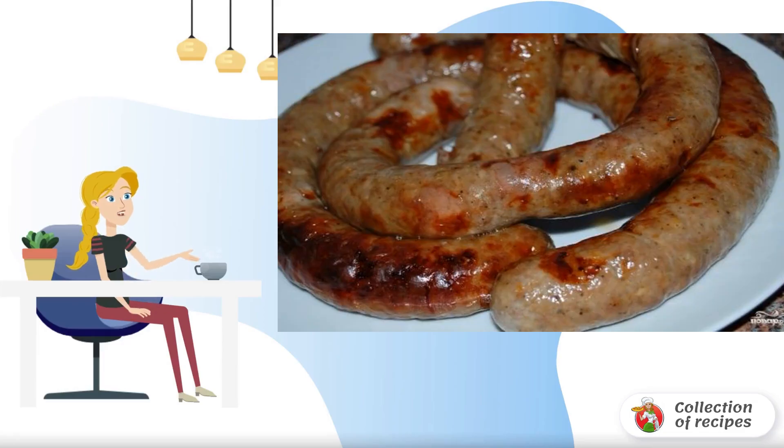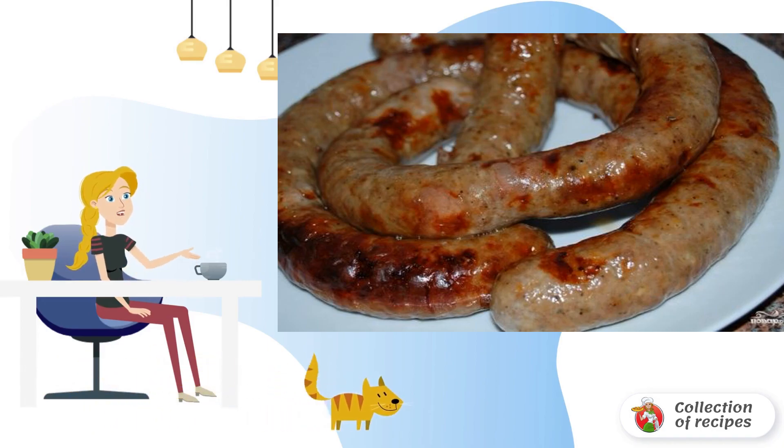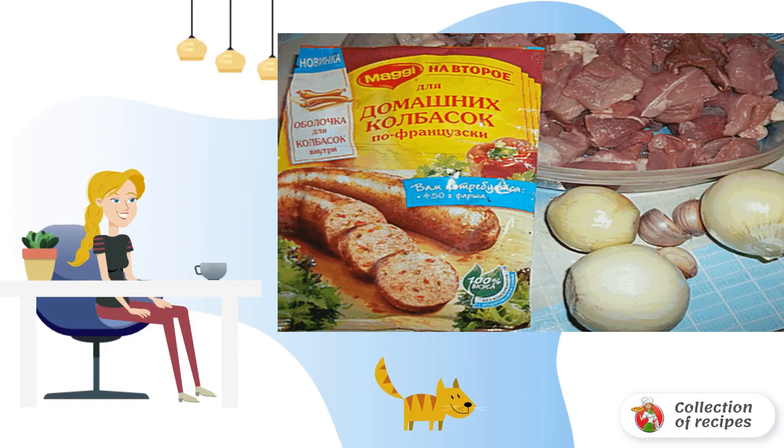On the modern market you can find special bags and seasoning for cooking homemade sausage. Any homemade sausage is prepared in the traditional way. In this recipe, the sausage is baked.